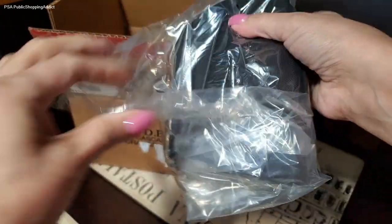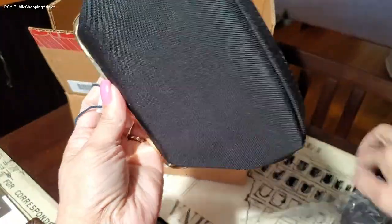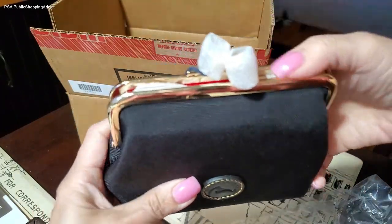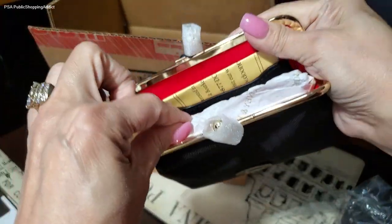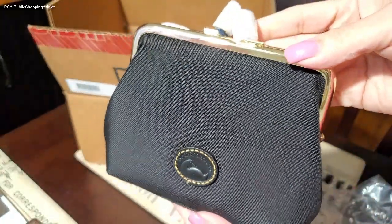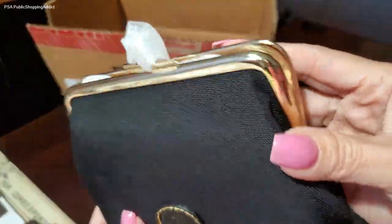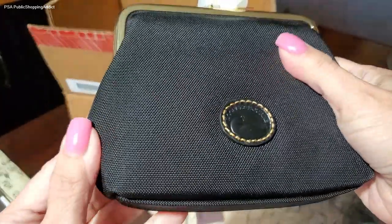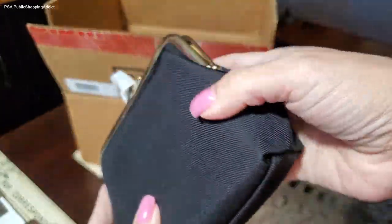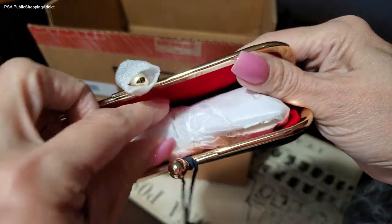Starting with this cute little kiss lock purse, which we've seen before. What drew me to this was I've never seen it in the nylon material. And this nylon is really pretty, and it opens very, very nice. So this large frame purse — I got it in the color black. And I have to say the nylon is very nice on this purse, and it's very well made. I am really happy to have this cutie.